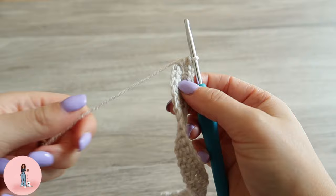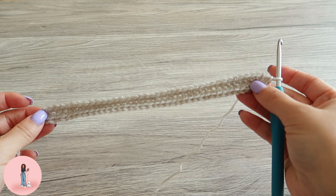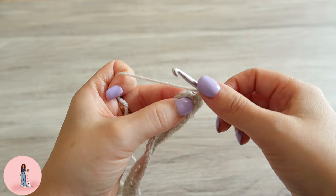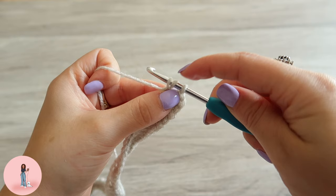We're going to be working in continuous rounds, so you don't need to slip stitch. We're going to work into our first stitch. For the rest of the bag we will be doing half double crochets. To do a half double crochet, go into your next stitch, yarn over, insert the hook, yarn over, pull through — now you've got three loops on your hook — yarn over and pull through all three.